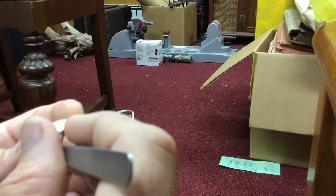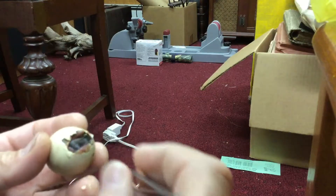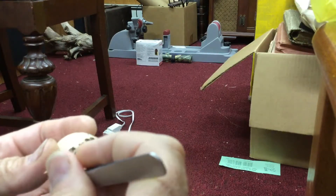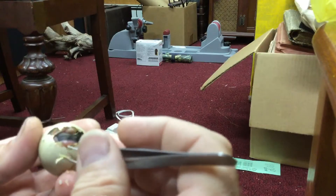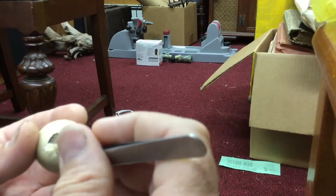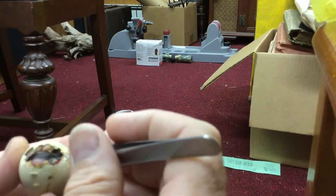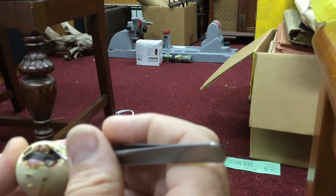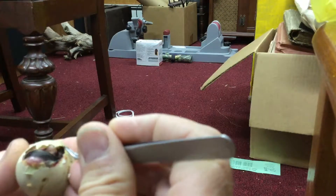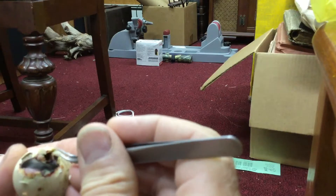We're only going to go a little bit more, and then we're going to leave you alone for a while. I have to get them back into the incubator. I still like to have them do some of the work.